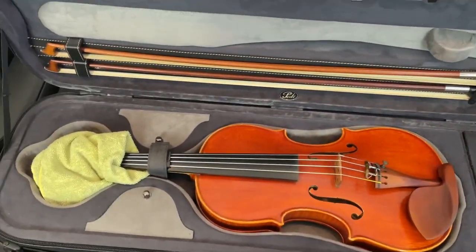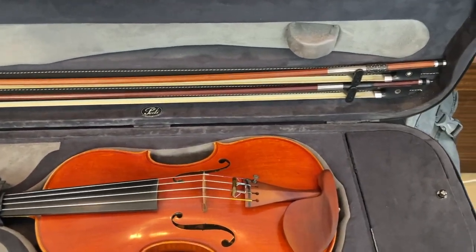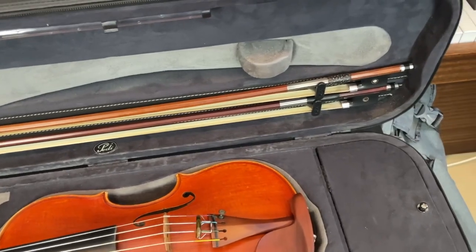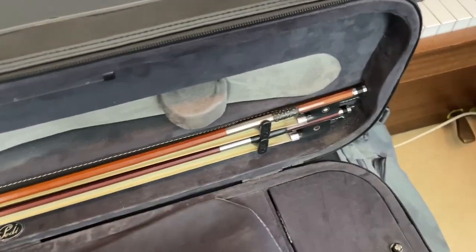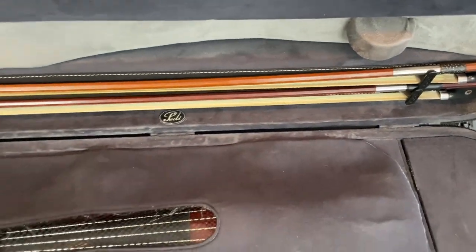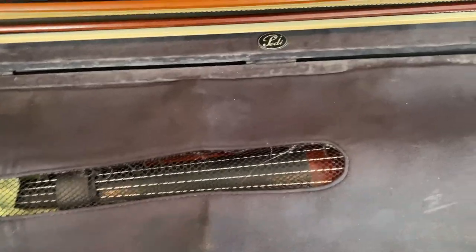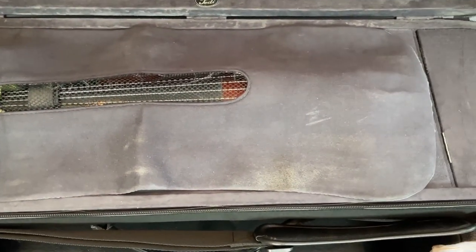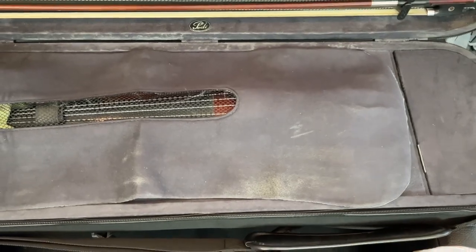Make sure the bows are also properly strapped in on both sides so they don't drop down onto the instrument when you lift the case up. This applies not just for cycling but also when you walk with your violin case. I've also got a little protective cover over the top so that the bows do not touch the instrument.